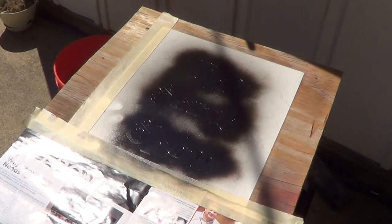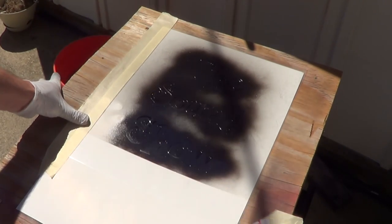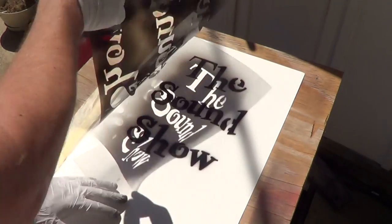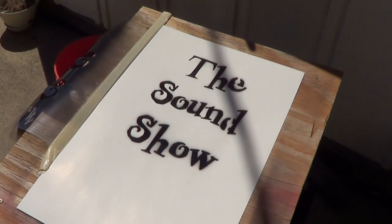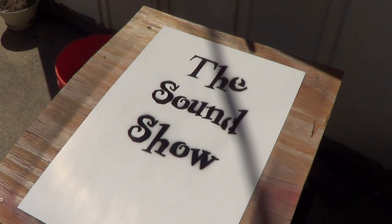Let's see how we did. Not too bad — it turned out okay, but it just needs something else.